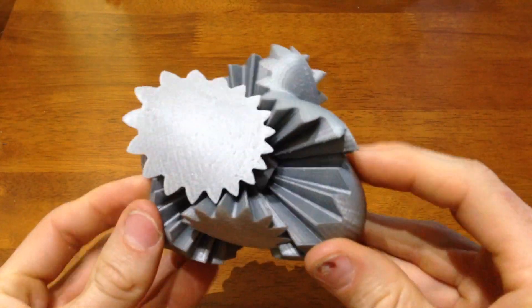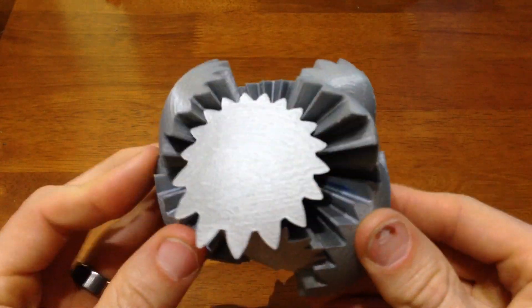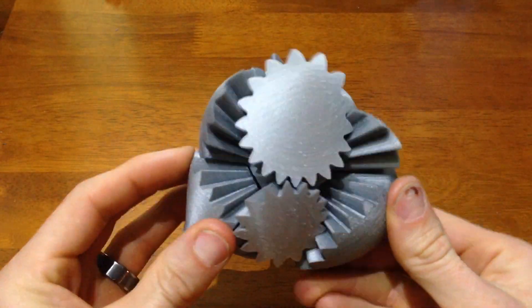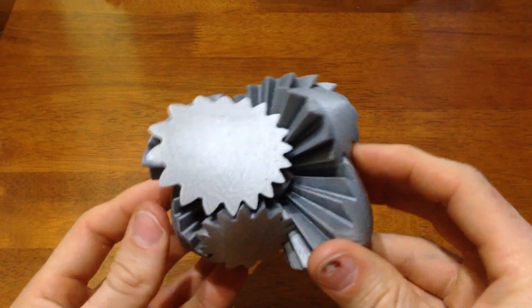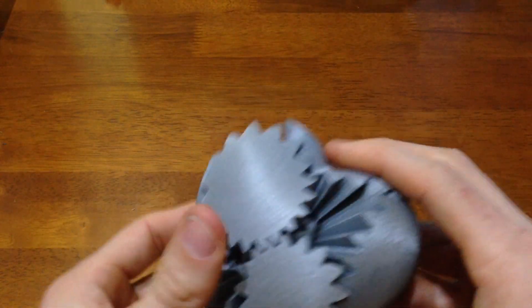There are other versions of this heart where you can turn it just once or twice and it'll go all the way back around, but this one had a lower gear ratio so it takes a little more work. This is my favorite part — after you've worked and turned it and cranked on it for a while, it finally all rotates back in and meshes into a heart shape, which is really cool.